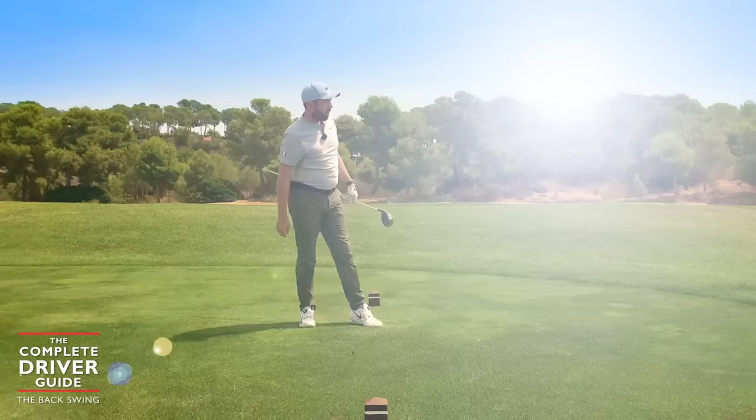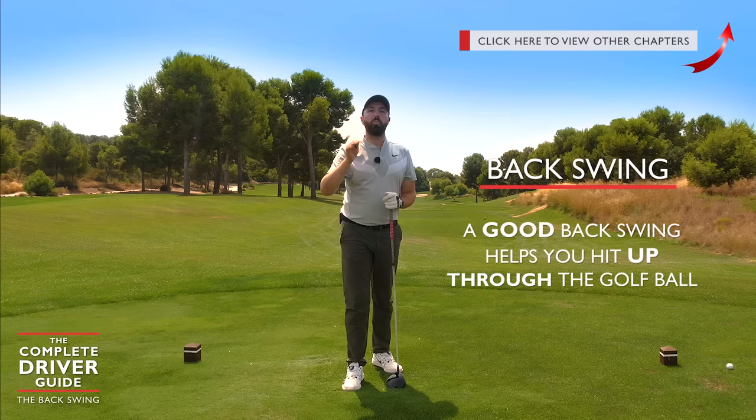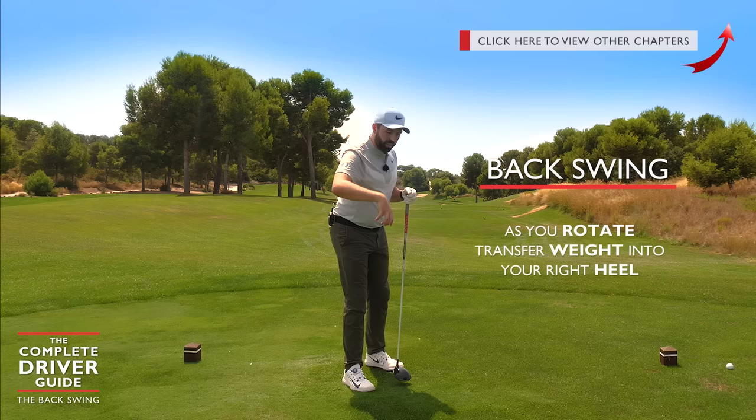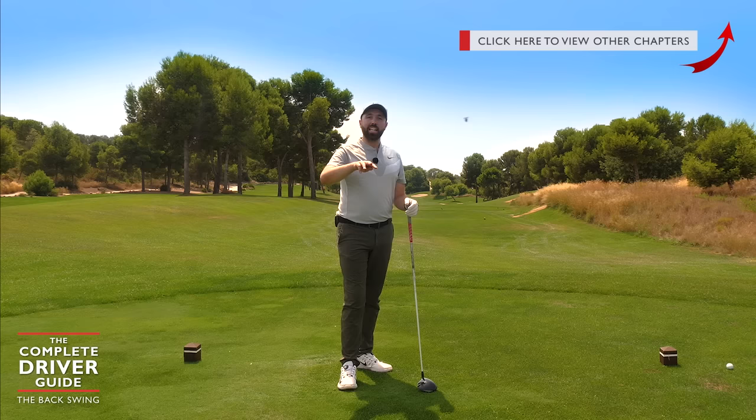The backswing is a super important aspect — it keeps us on track for hitting up into the driver, which is what everything is geared around. Rotation is key: getting the club moving around the body while keeping the stretch early in the swing. As we rotate that weight into the right heel, around 60–65% is the feeling — it might be a little bit more in reality, but I don't want you to overdo it.